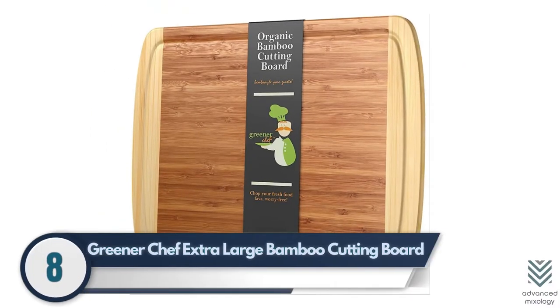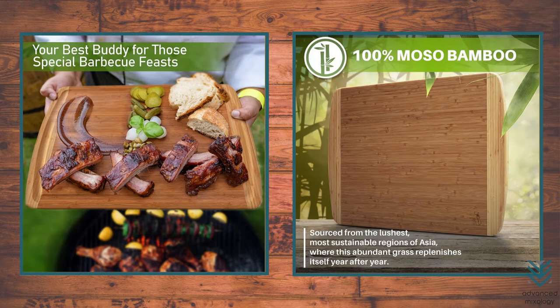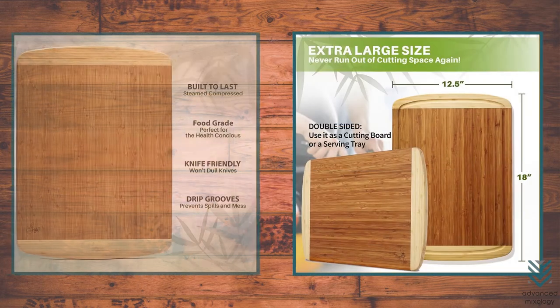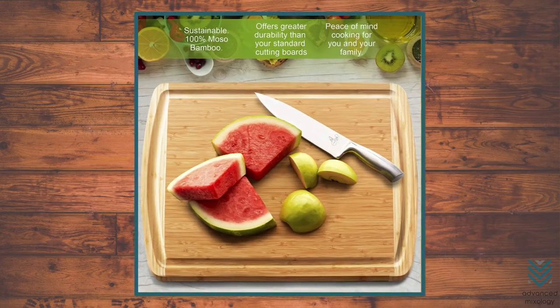Number 8: Greener Chef Extra Large Bamboo Cutting Board. This Greener Chef cutting board has an organic bamboo surface and won't be toxic to the user with its BPA-free material, measuring 18 by 12 inches. It's perfect for slicing fruits, vegetables, or meat in any shape.